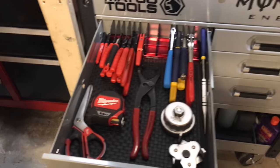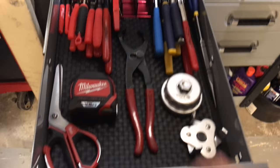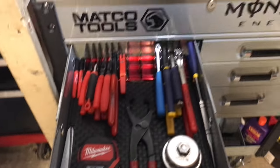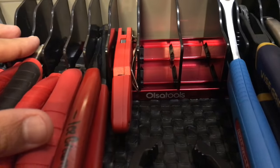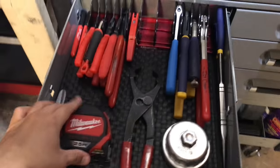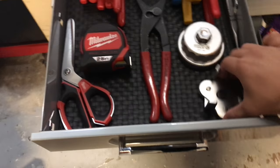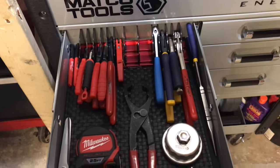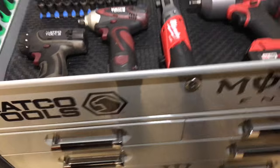First drawer here I keep my pliers and hand tools. I got this from Amazon — it's called Also Tools plier organizer. I used to have the pliers all over the place in here, so that came in handy a lot.